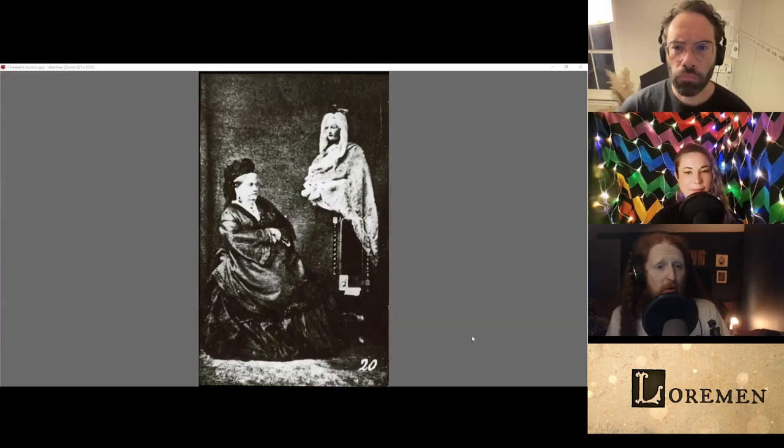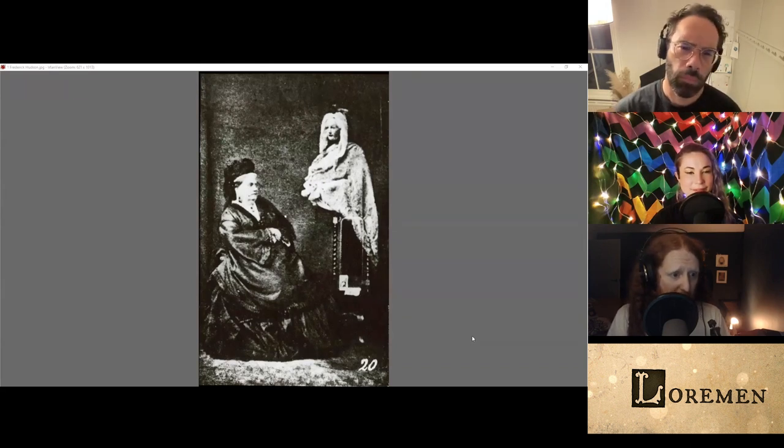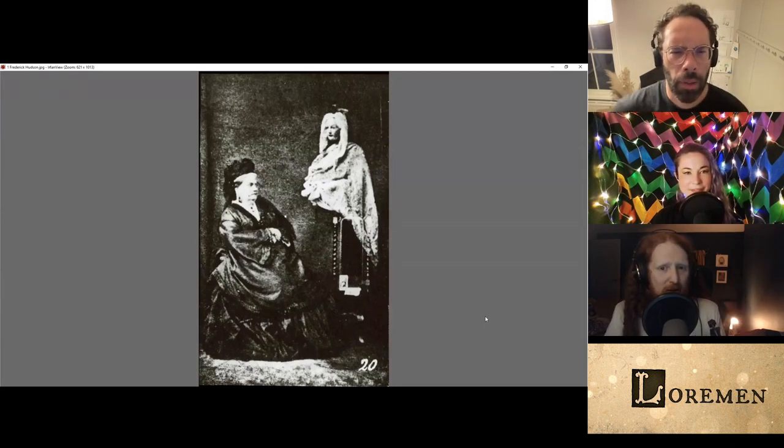James and Beck, I'm going to show you some images from Australian collections of real ghosts captured by spirit photographers. And the first one I have for you here is a photograph taken by a photographer called Frederick Hudson. Could you describe, James and Beck, quite how convincing this image is?